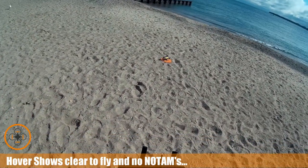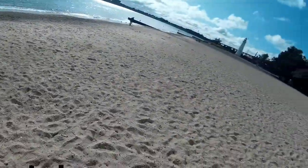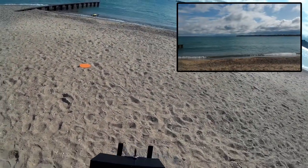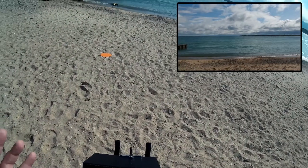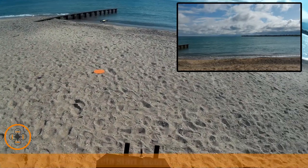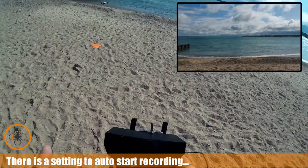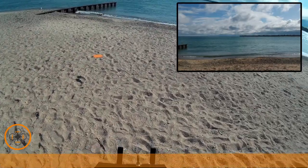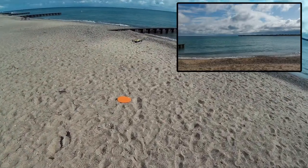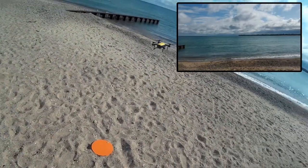I'm going to go ahead and launch — confirm takeoff, yes. We've got something going on down there. This part of Lychee is working, so we're taking off. On takeoff, it appears to have started the video, so the video is recording on the copter too. That's a good thing. I've got the histogram, and hopefully we're seeing the Lychee screen too.